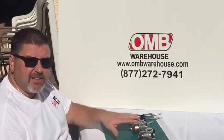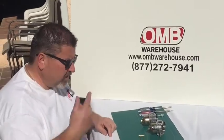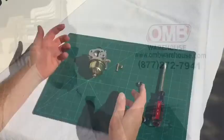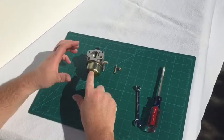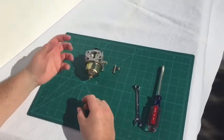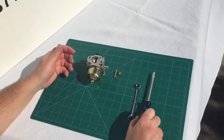Today at OMB Warehouse we're going to put a new e-tube and a jet into one of the Predator 212, clone, or Honda GX200 type carburetors. All you need to replace the emulsion tube and the new jet into your clone GX200 Predator 212 carburetor is a 10 millimeter wrench and a flat bladed screwdriver.